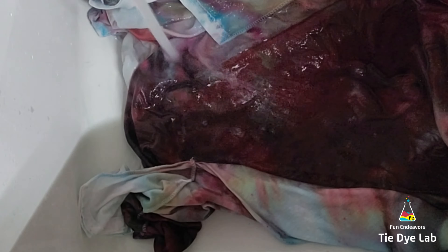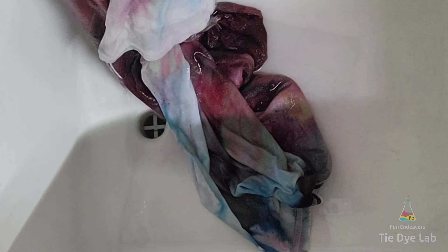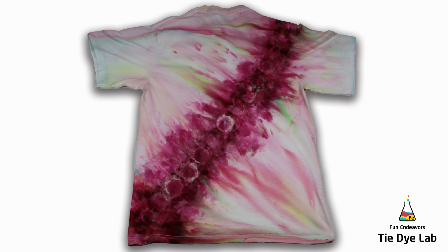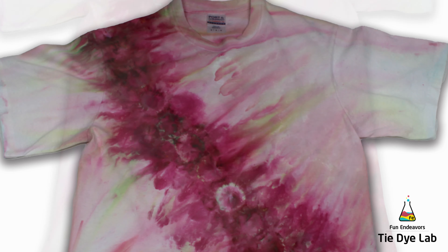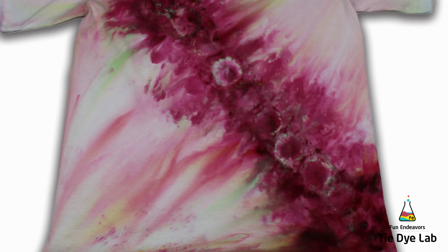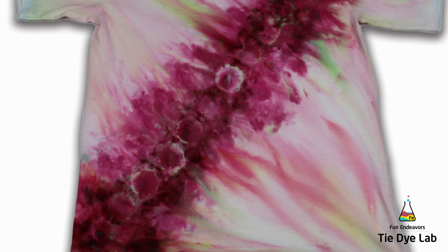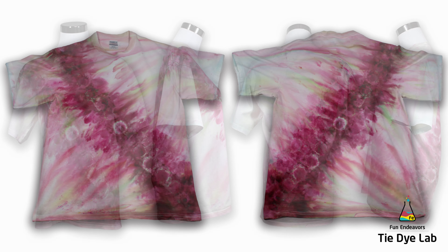Both shirts have been washed, dried, and ironed — let's see what they look like. This is the marble shirt. I don't know how I feel about this one; it's not my favorite. I love Spicy Plum and I think it has some really pretty color splits, but the design going across the front — I'm just not sure about that. I don't think it's horrible, but I'm probably not going to do this one again. It may be the color paired with the design, but I'm just not a huge fan.